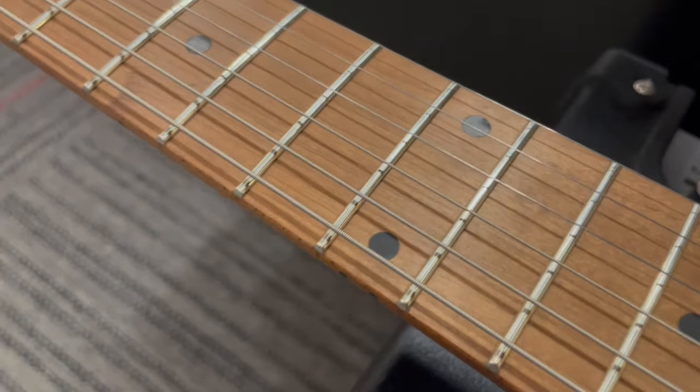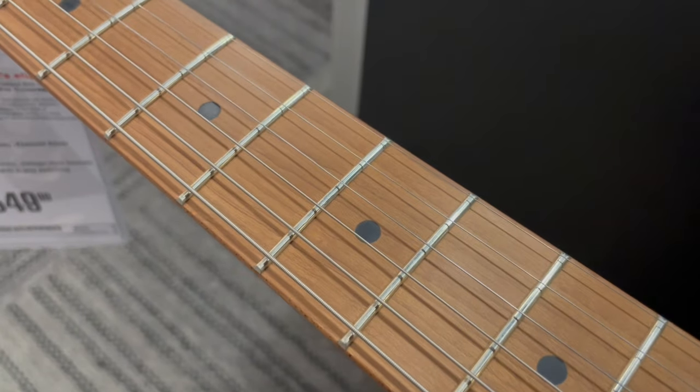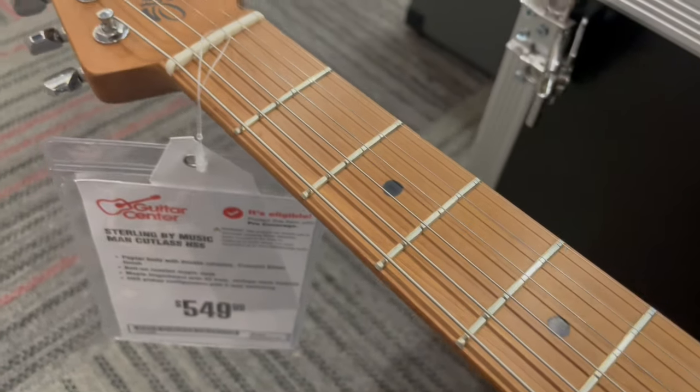Go up and down this neck, nice and slow. Gorgeous. Dang, Sterling.